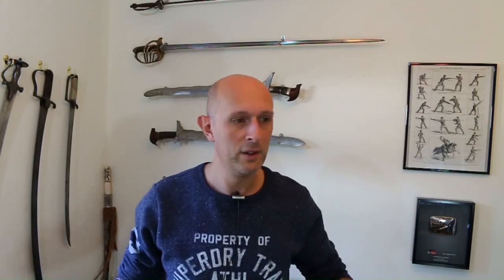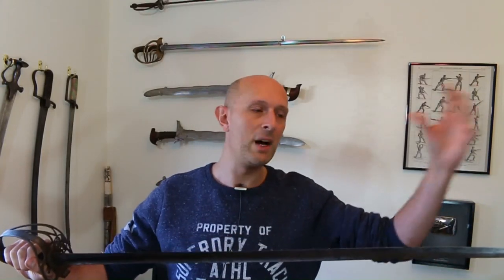I'm also a fencing instructor, very interested in military history, particularly Victorian colonial history and hand-to-hand combat across a wide period of time and many areas.